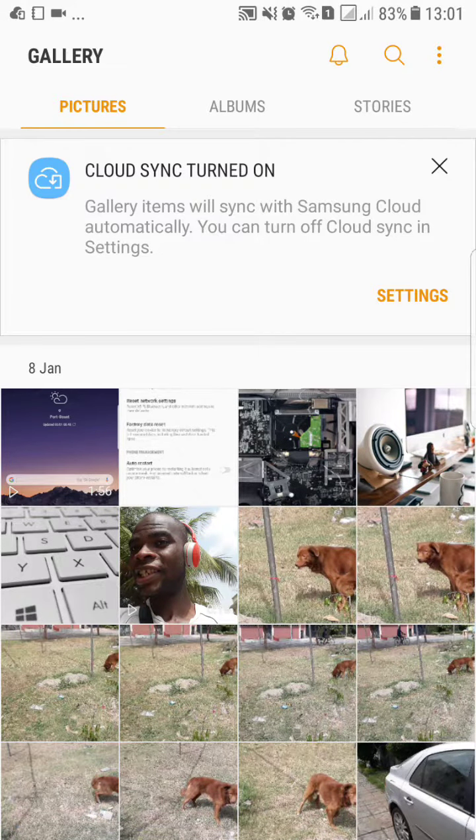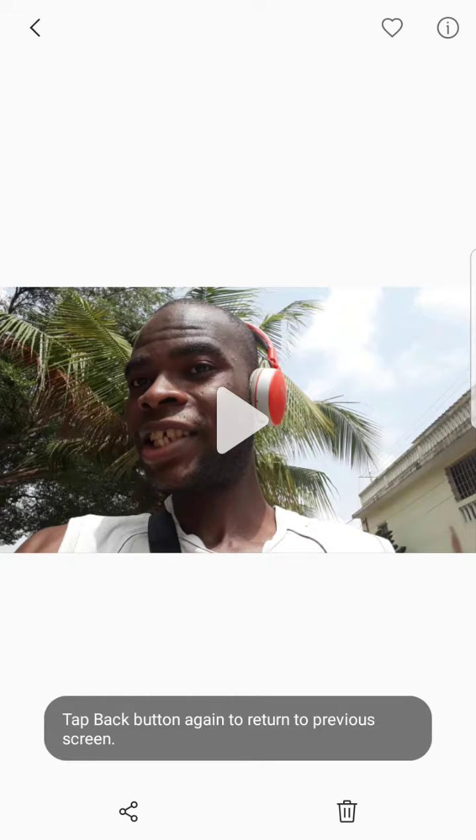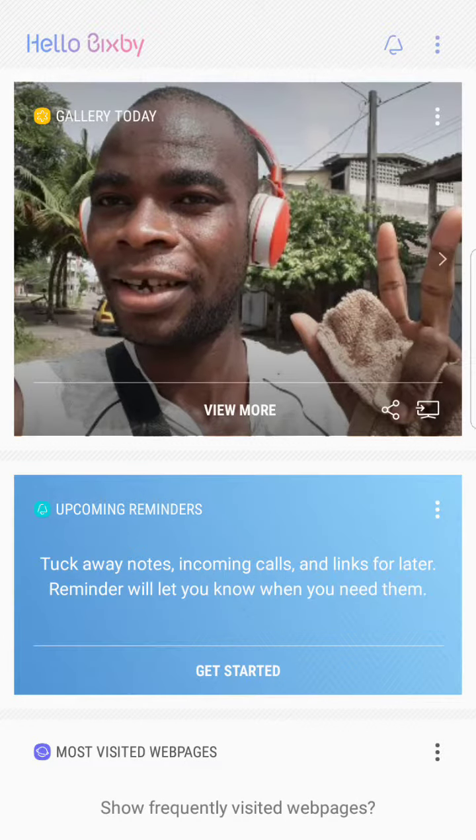You can view more, and open this video directly with your face. I made a beautiful test today for my channel on my second YouTube channel, my vlog. You can subscribe. Let's go back on Bisbee.